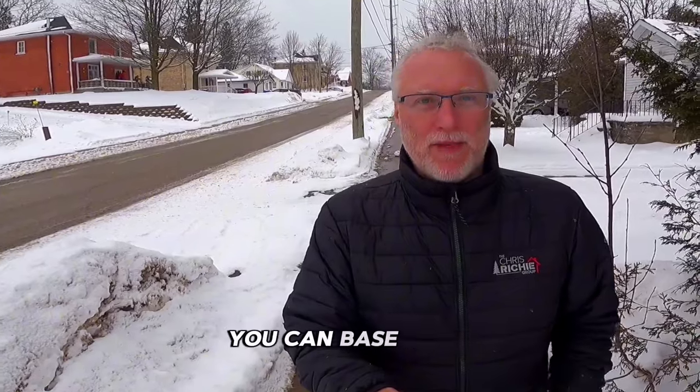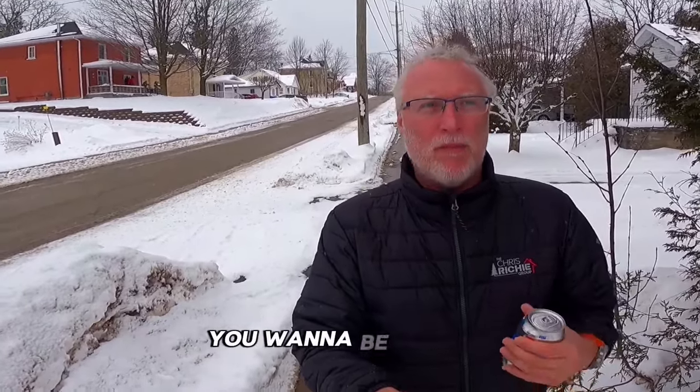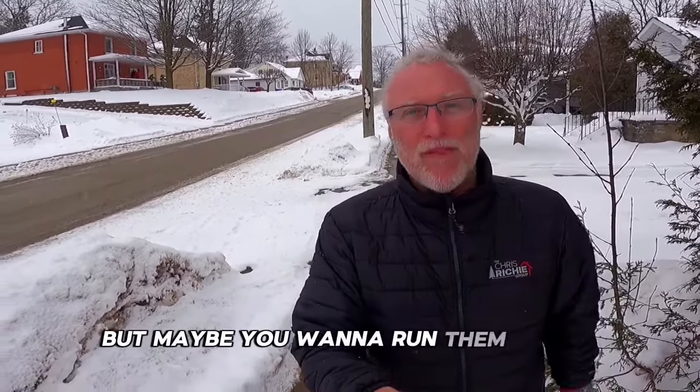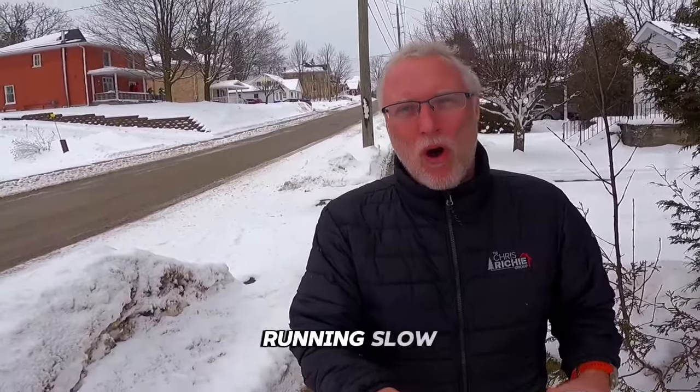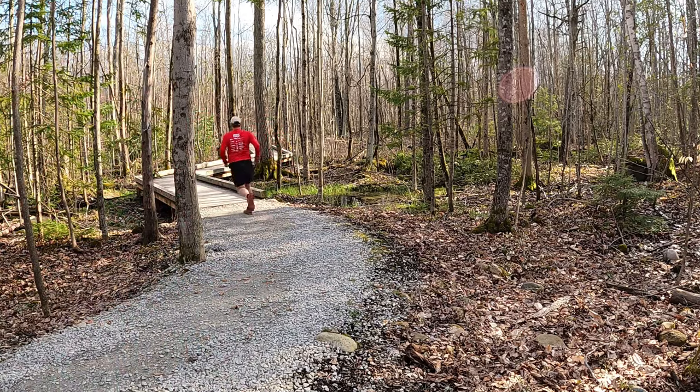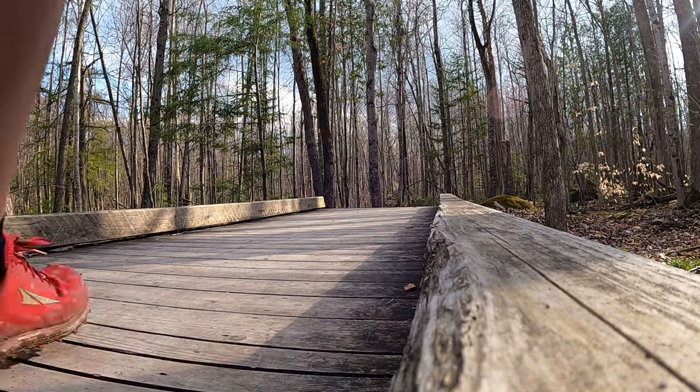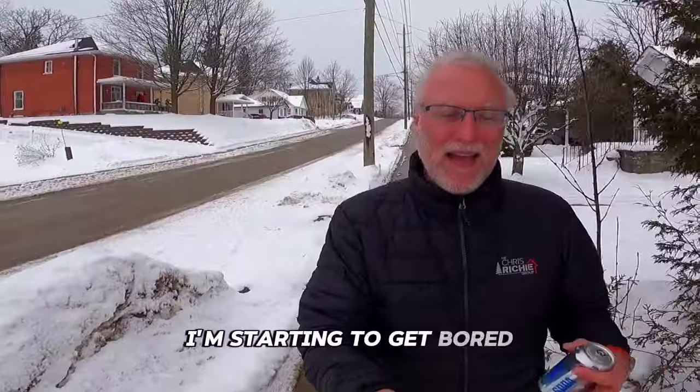The next big point is there is speed work involved. Yes, you can base build for a long period of time to run faster or longer at the same heart rate. You want to build your aerobic base, run that marathon, run an ultra marathon. But maybe you want to run them faster. Maybe you're not happy running slow all the time. Guess what? The Maffetone method is not all about running slow. You can start adding in speed work.